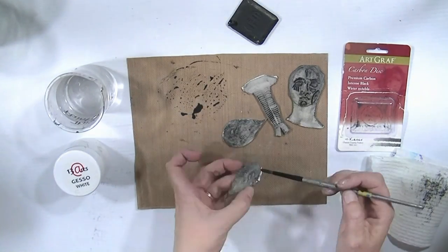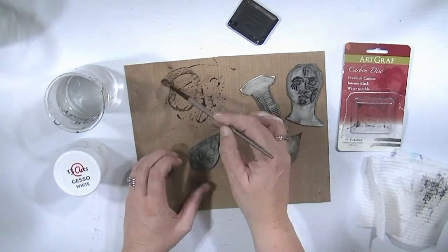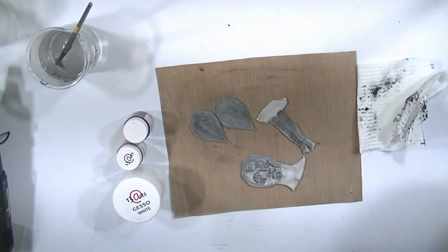Don't worry, it's not going to stay black — it'll go a little bit white, a little bit pink, a little bit black again — but this is the first layer, we're just going to keep building layers on top of each other.